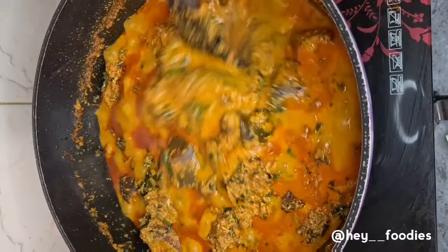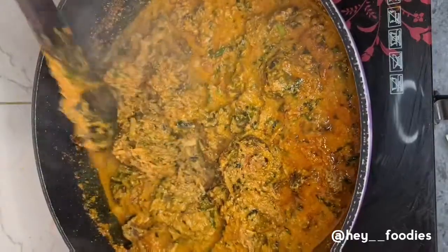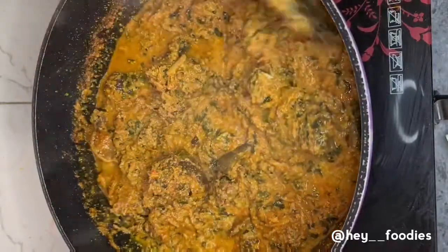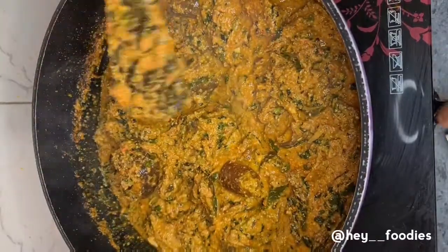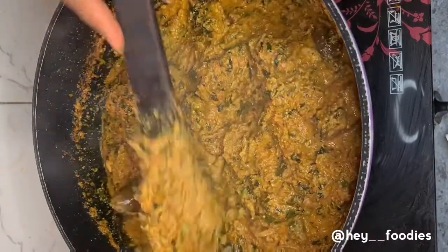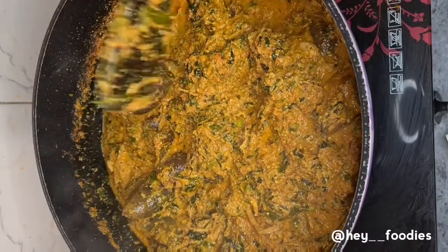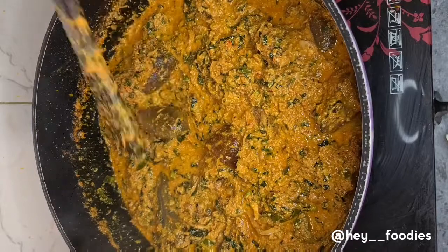Hey foodies, my name is April B and you are most definitely welcome to my YouTube channel. Today we're going to be making egosi soup — you know, that soup that's been trending on TikTok. Some have been jonesing around with it and some have been falling in love with it. Stay tuned, and if you have not subscribed, subscribe and get on the wagon — let's get cooking!